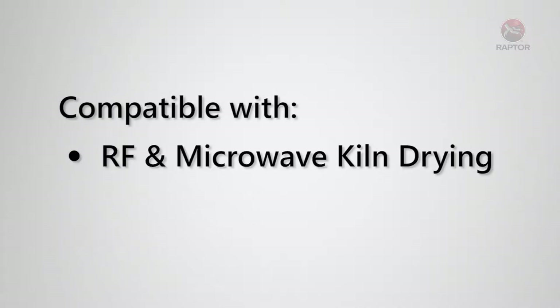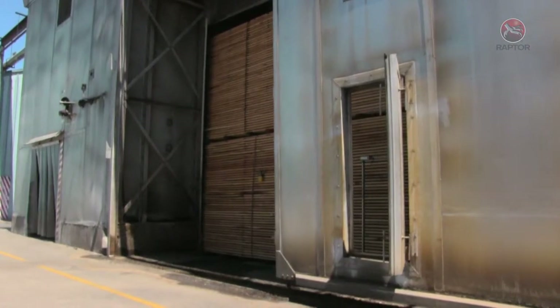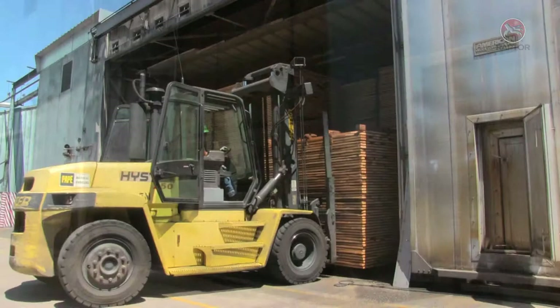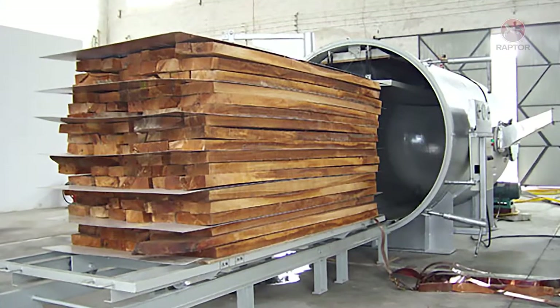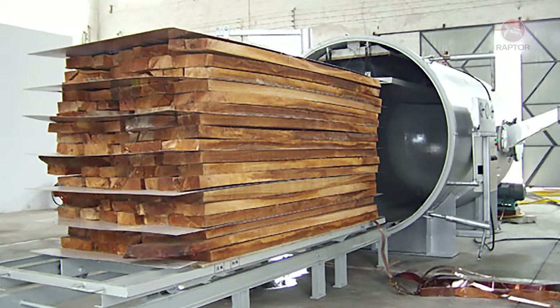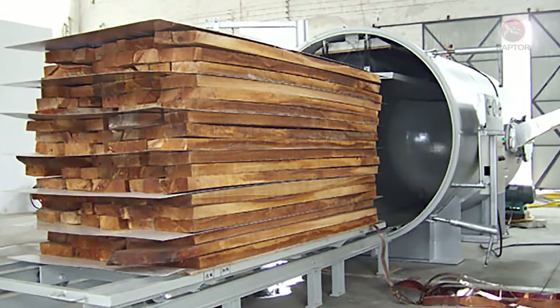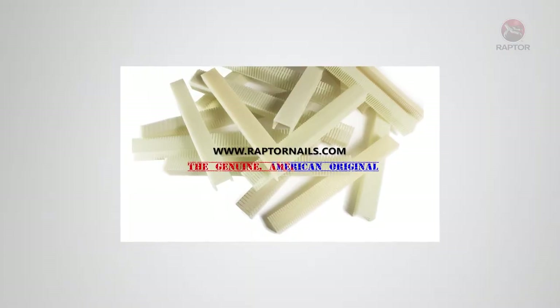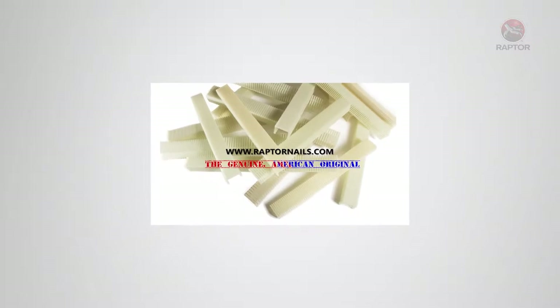Raptor staples are compatible with all lumber and timber processes, including RF and microwave kiln drying and craft pulping. RF and microwave drying is also called dielectric drying. Metal objects in dielectric ovens cause arcing and hot spots that can leave burn marks on valuable wood and potentially ignite the lumber into flames, ruining your valuable load. Raptor staples are non-metal, so they prevent these hazards associated with metal staples.